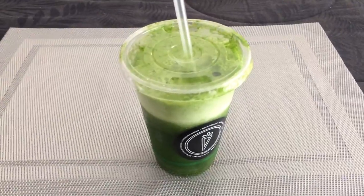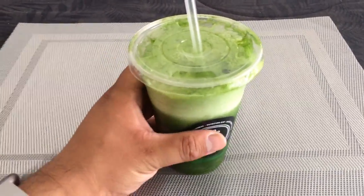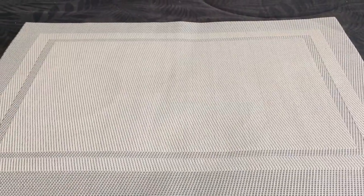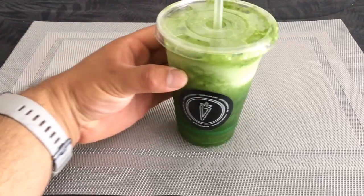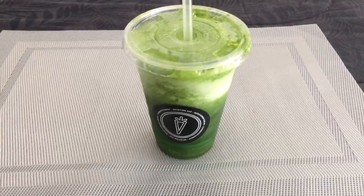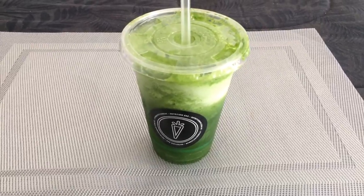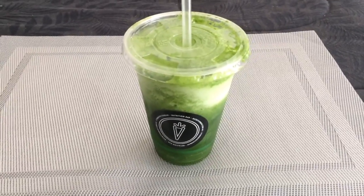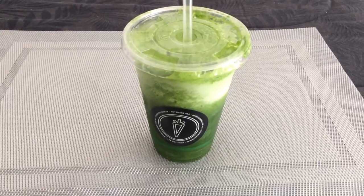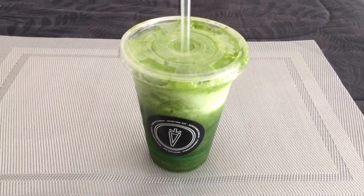Obviously I haven't tasted this one yet, so I can't actually recommend it yet — but let's have a bit of a taste and see how it goes. Okay, you can definitely taste the celery, and the ginger obviously. The ice makes it cold, but I really don't taste anything else other than those two things.